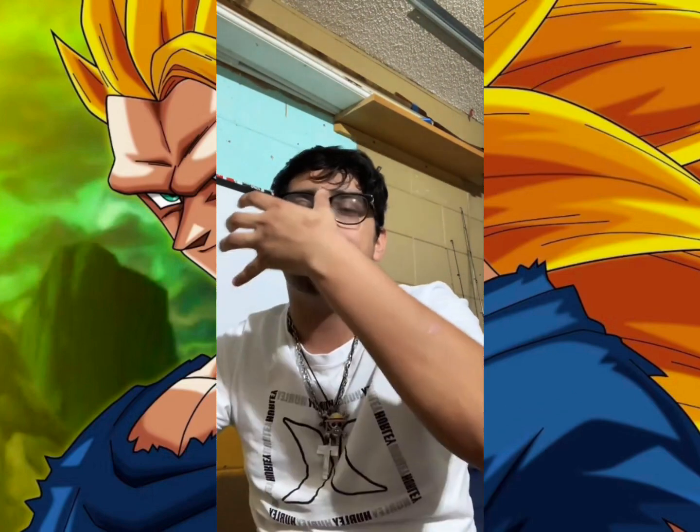But I believe if Goku or whoever had the time to work on that form, it could be a great form again. That's more of my theory and viewpoint. The reason it drains so much stamina and takes a long time to transform is because it's an imperfected form — there's something about it that hasn't been perfected yet.